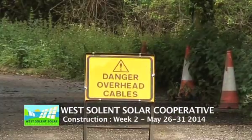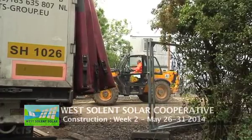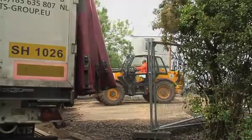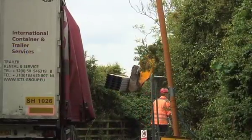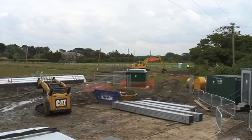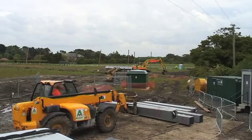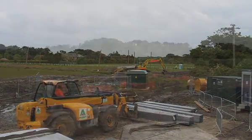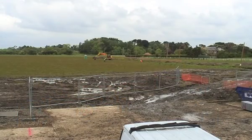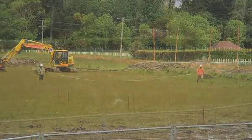This is late May when construction was just starting and the first deliveries were coming into site. This is the framework for the solar arrays arriving in from Belgium. There were five lorry loads coming in. As you can see, the ground was very muddy at this point — very muddy indeed — which made quite a few challenges for the construction vehicle drivers.